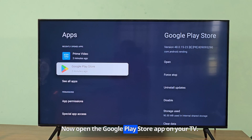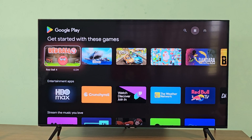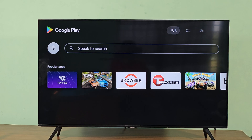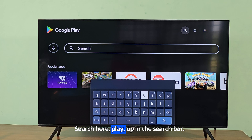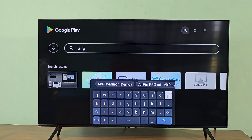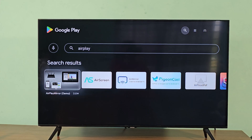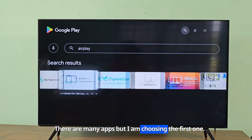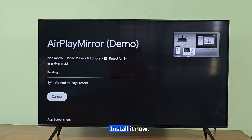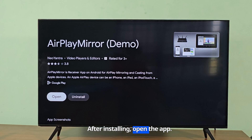Open the Google Play Store app on your TV. Search AirPlay app in the search bar. There are many apps but I am choosing the first one. Install it now. After installing, open the app.